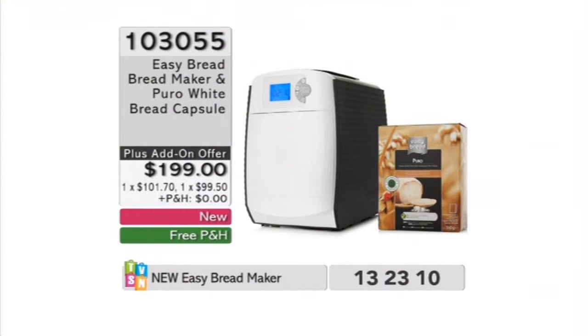I'm going to introduce you to Easy Bread. It's literally one of the first bread makers in the world that uses bread capsules. This machine makes warm, fresh, foolproof, quick and easy, yummy, delicious, hot bread delivered to you every day. It's European design — Austrian design, in fact. The pods themselves are from Austria.